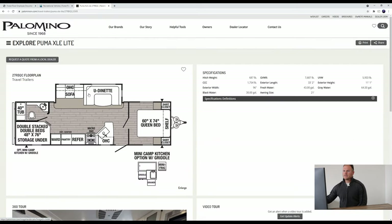We do have the dinette and sofa slide, which is pretty nice — gives you a lot of spacious room inside the unit. Queen bed in the front, double beds in the back, and a bathroom. On the exterior, we have our mini camp kitchen option with the griddle, a mini fridge, drawer space, and a sink as well. This unit comes in right at 33 feet 2 inches and 7,600 pounds — pretty good size unit.